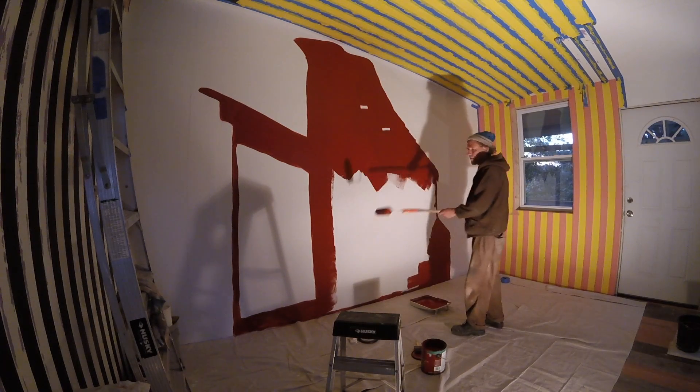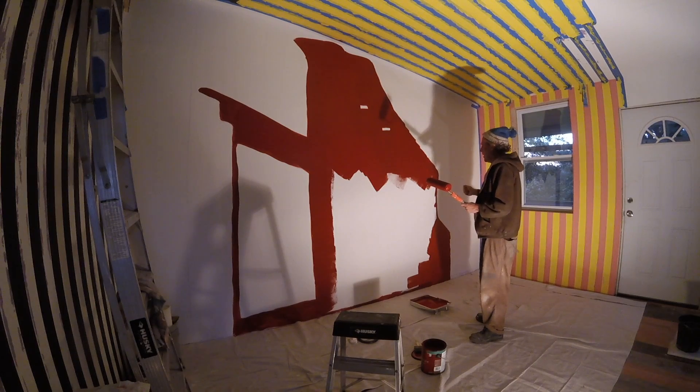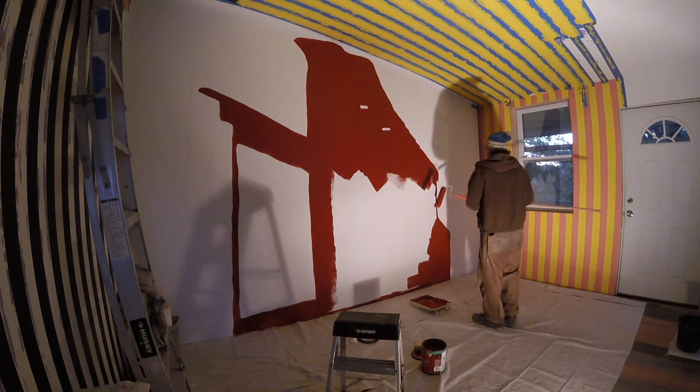I have an idea. I think I'm going to take the joint compound and go over all the areas that are supposed to look like brick, and make sort of brick patterns with the joint compound so that there's the texture of brick. I think that'll be a nice touch.